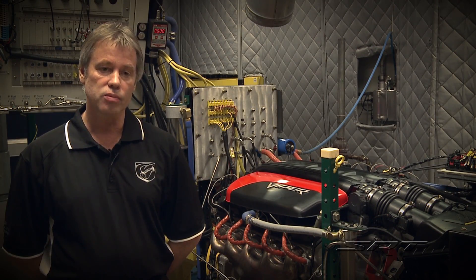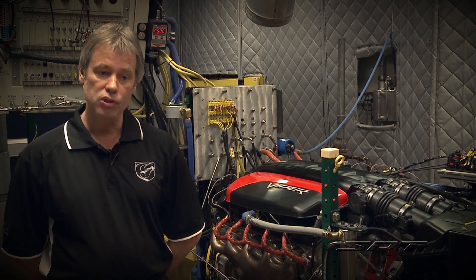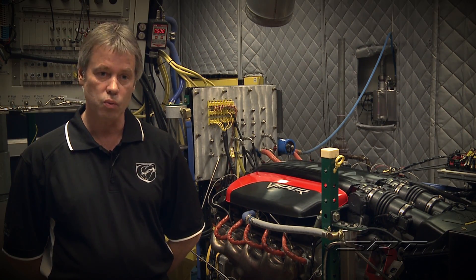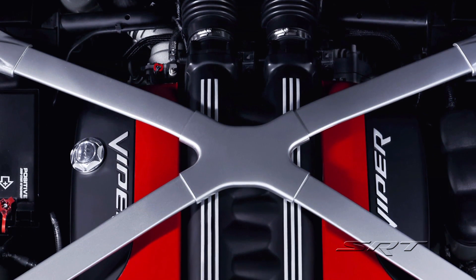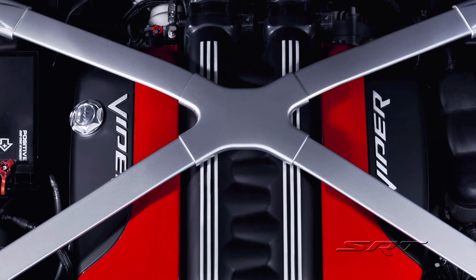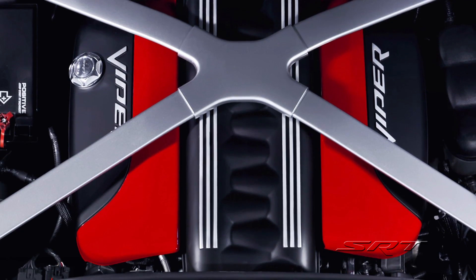For the Gen 5, we made some significant changes to the cooling system — not so much the pump, but we did a lot of computer modeling work on the block, the cylinder head, and the coolant system in general. It's a long engine; it's not easy to cool from front to back. You get a lot of water flow in this engine but you don't always get it where you want it to be.